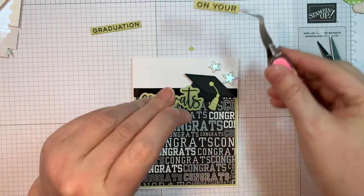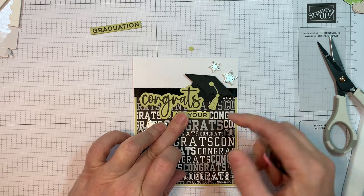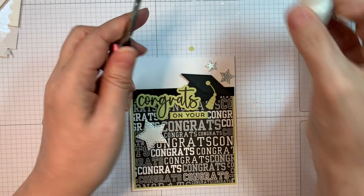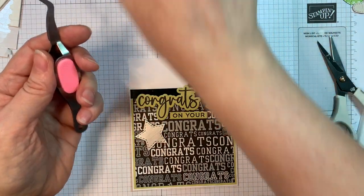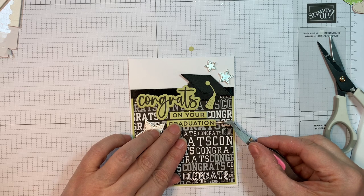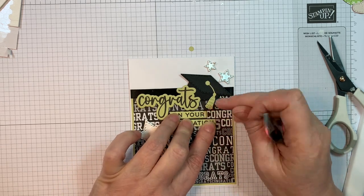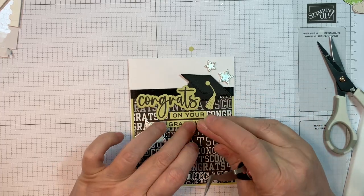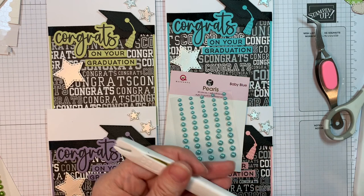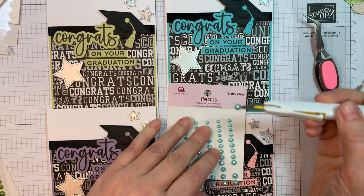If you get your products early, make sure to tag us and post it on Jada Blossom's Garden of Creativity on Facebook, and tag us on Instagram — we'd love to see it. I'm adding on my last little sentiments, and then we'll have a neat little card set. I'm pulling out Queen and Company pearls in baby blue — they kind of match what's going on with the Hawaiian Shores — and I'm just going to add a few to the front of each card.